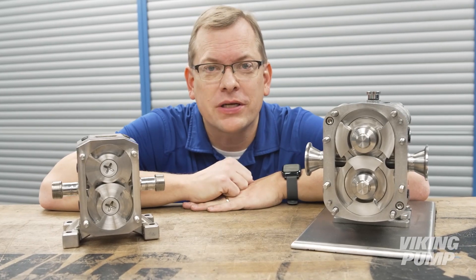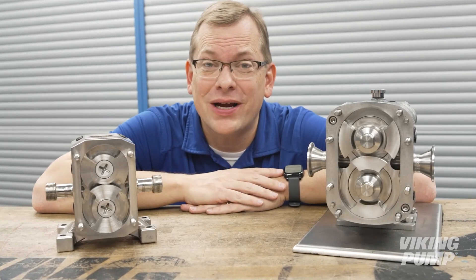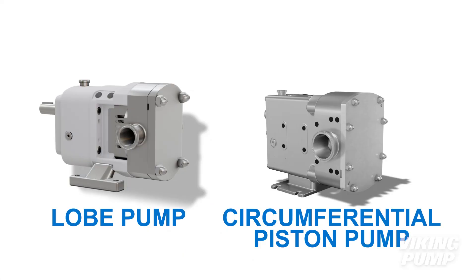This is a circumferential piston pump, and it's commonly mistaken for a lobe pump. That's not surprising — with their front covers on, both pumps look very similar, with a rotor case in the front and a gearbox with timing gears in the back.